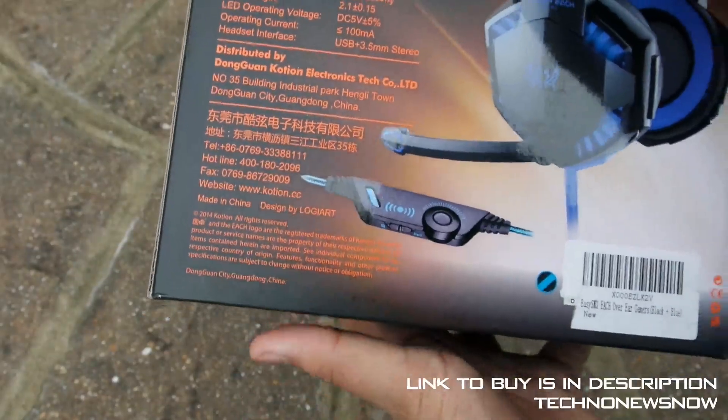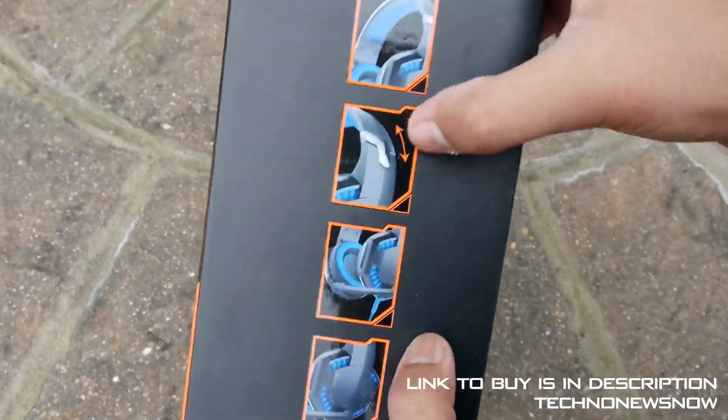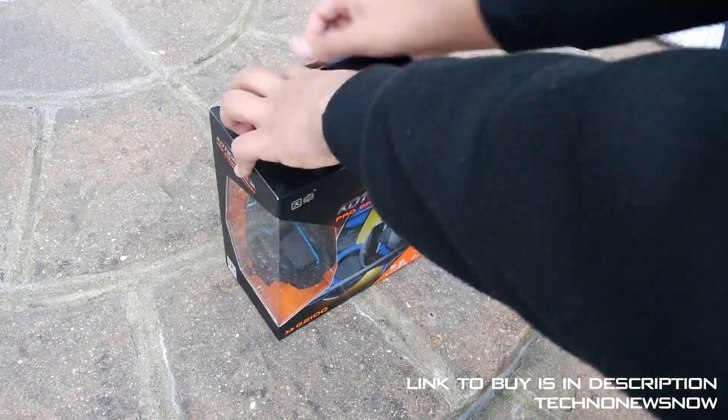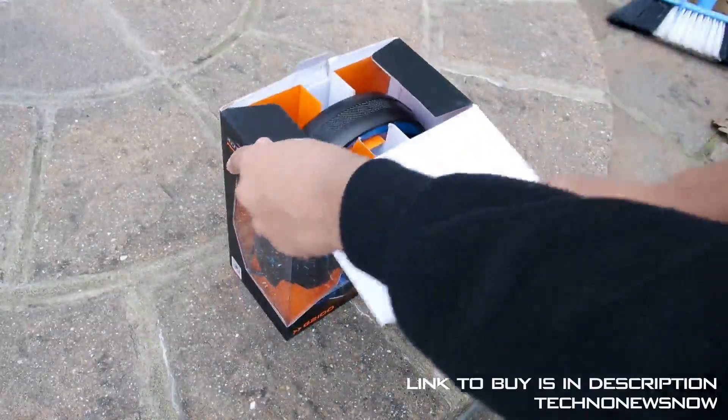We've got the company information on the back here, showing where it's distributed from. A link to buy will be down below in the description if you're interested in purchasing one for yourself. We've also got pictures on the side of the device. So let's go ahead and open it up.